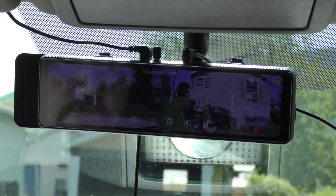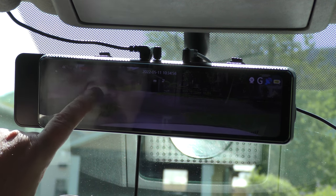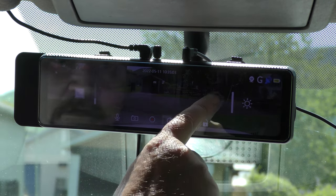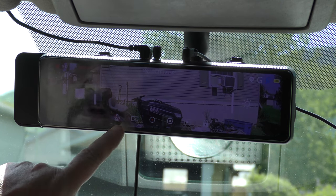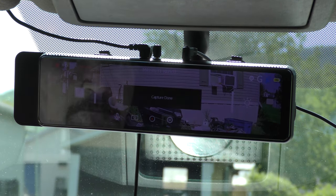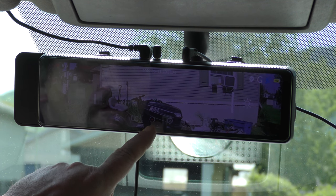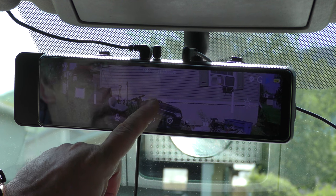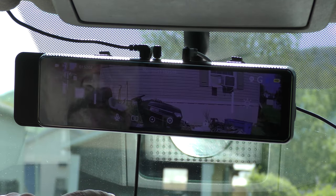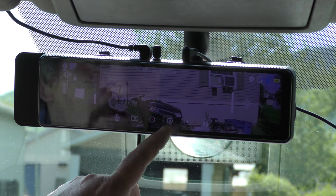If you swipe again, this is your split screen — front view and rear view. Swipe again for your front view. You can set your view wherever you want it; I like it right about there, brightness at 100 percent. Swipe again to go back to rear view. You can mute it by touching that button — I want my audio on so I'll unmute it. You can take a picture; it just captured one. The next button starts and stops recording video. Next is your settings, and this one shows everything you've recorded or snapped pictures of. There's also a lock function to lock the screen so you can't accidentally change anything.